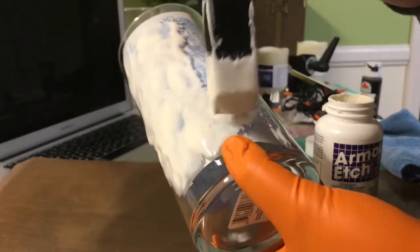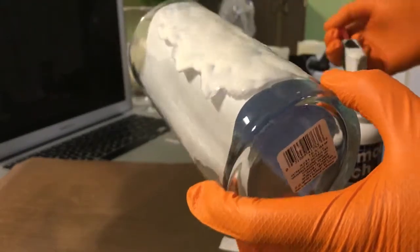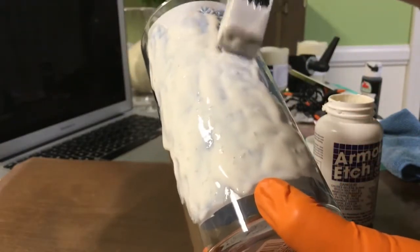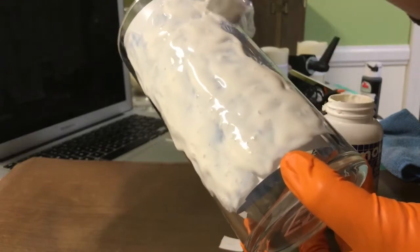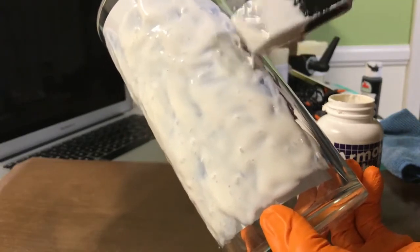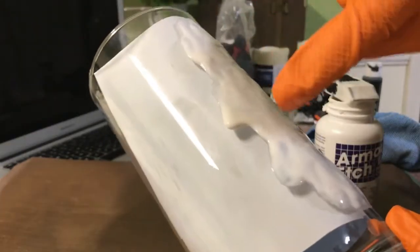I'm just continuing to dab this on. Once you get it all on, you'll wonder what happened if you didn't put on a thick enough layer. So that looks pretty good. You can see where it's running, but that doesn't bother me. But if you had it taped off it would be hitting the tape, or if you were using the negative it'd be hitting the vinyl.